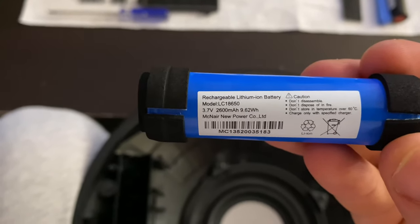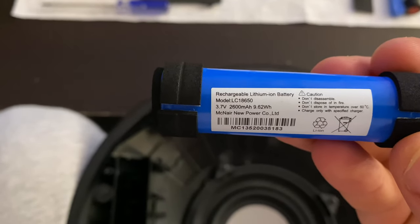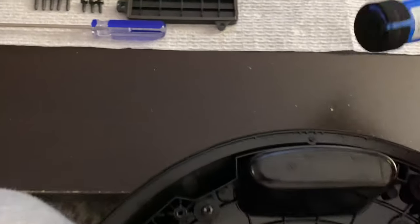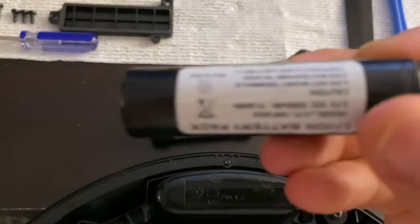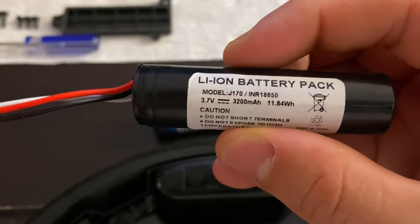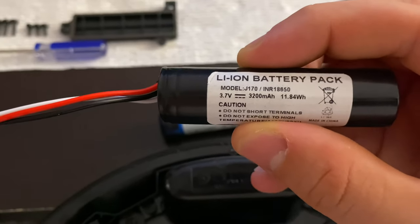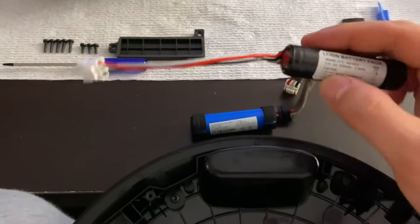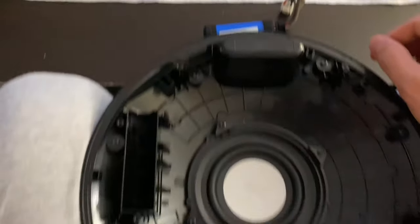The original battery is actually 2600 milliamp hours, not 2400 as I initially said. We're replacing it with the 3200 milliamp hour battery — that's 600 more milliamp hours, so it should last longer when portable.